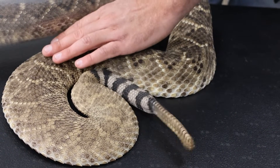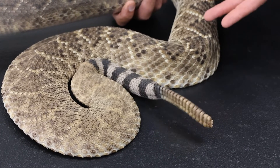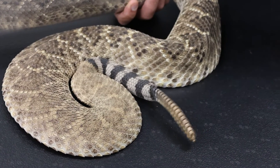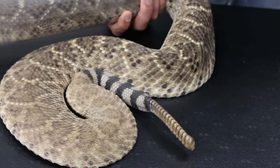Looking at his overall body condition — you can see he's quite upset. Rattlesnakes are not pancakes; they're not supposed to be this flat. But this is his way of showing us: I'm a big snake, don't mess with me, I will do everything in my power to defend myself.